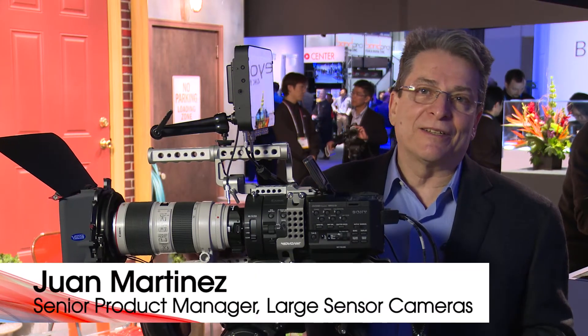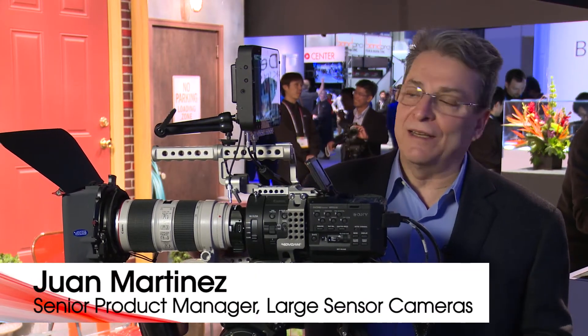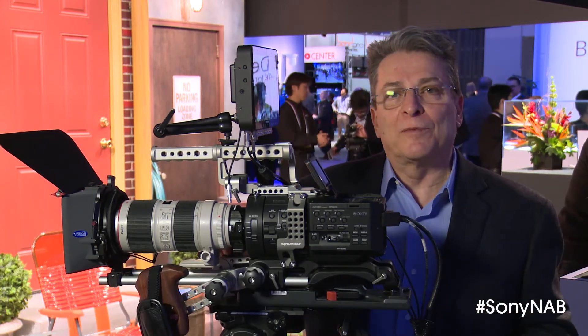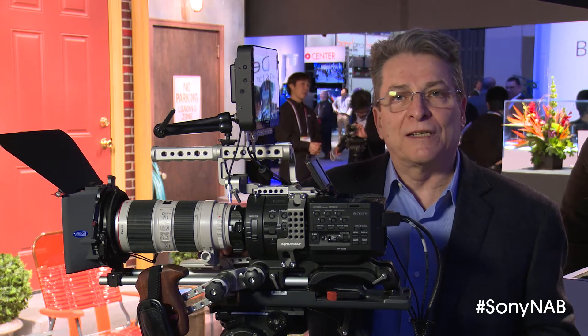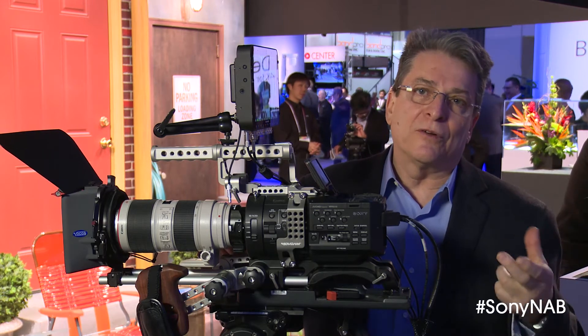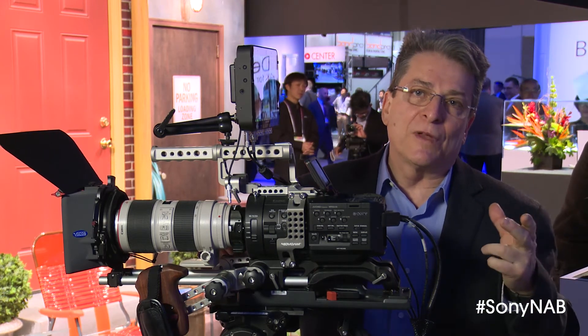Hi, I'm Juan Martinez. I'm at NAB 2014 at the FS700 stand and I would like to talk to you about a firmware update that we're going to be offering for existing FS700s that will enable them to use the new modern e-mount lenses — specifically the zoom lenses.